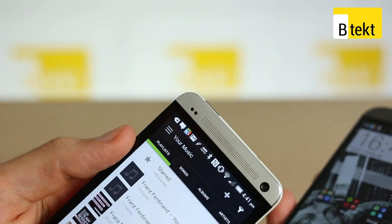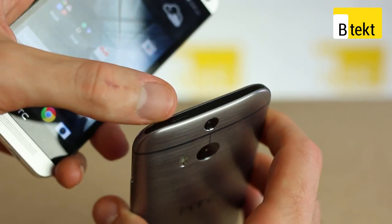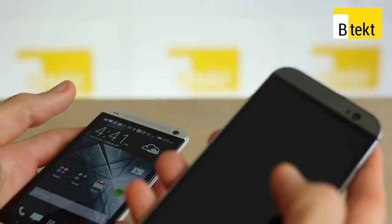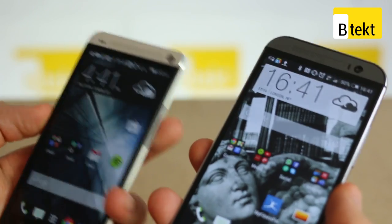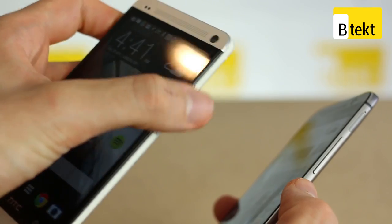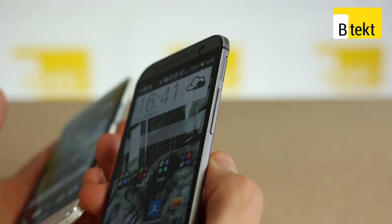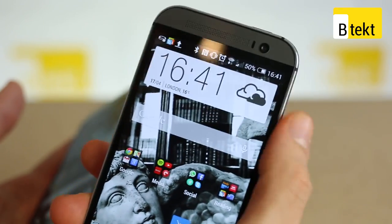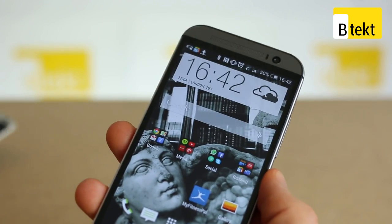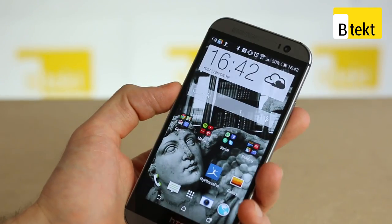On the original HTC One, the power button at the top was way too small and too difficult to press. Now you've got a much easier to press power button. It is still at the top, but the fact you've got double tap to wake the screen means you don't even need to use that power button. The volume rocker has gone from being almost recessed and flush — really difficult to press — to a gorgeous, protruding, easy-to-navigate rocker. And you've got front-facing speakers up top and bottom, which are best in class.